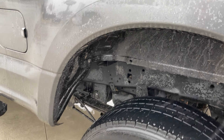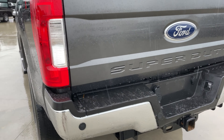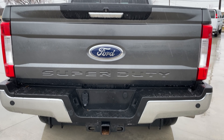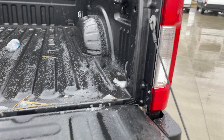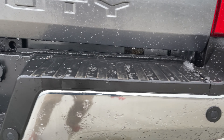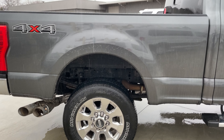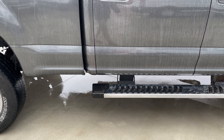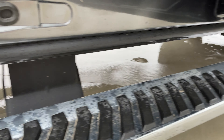Walking around the exterior — you can see down here it's very clean. Under the door panels here, no signs of rust in all the typical spots where you'll find it.